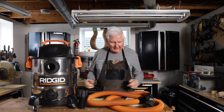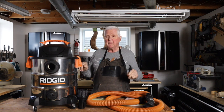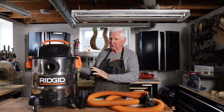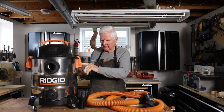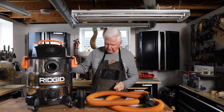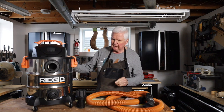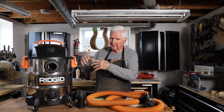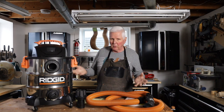A couple of years ago — actually about a year and a half — I needed to replace my vacuum, so I went to Home Depot and I was looking at some of the vacs they had there. I saw this one and I was a little nervous about buying a product called Rigid. I knew nothing about the brand and I just didn't know if the quality was there.